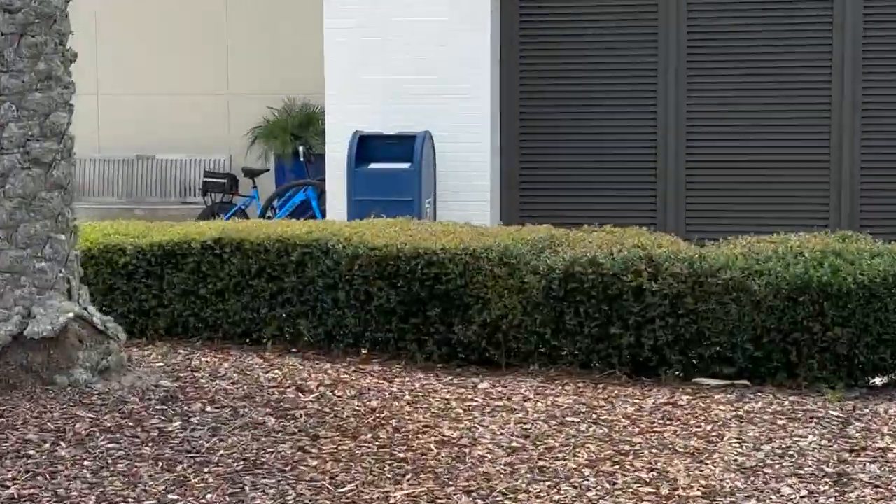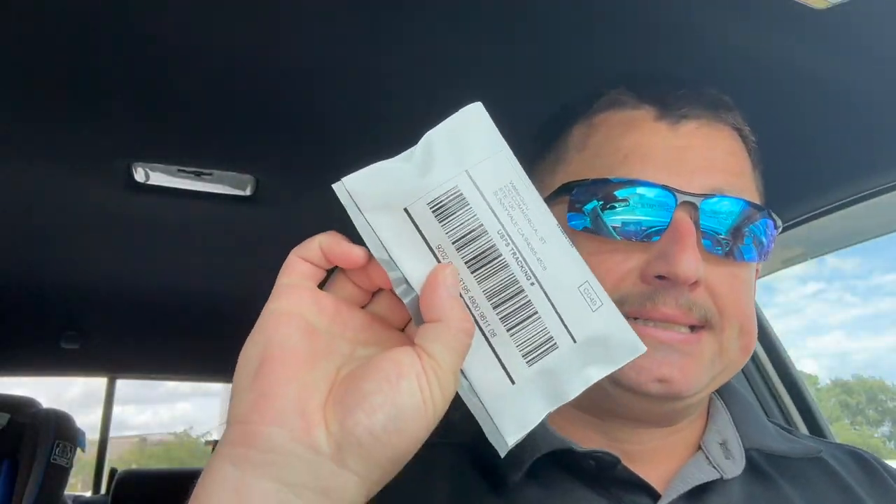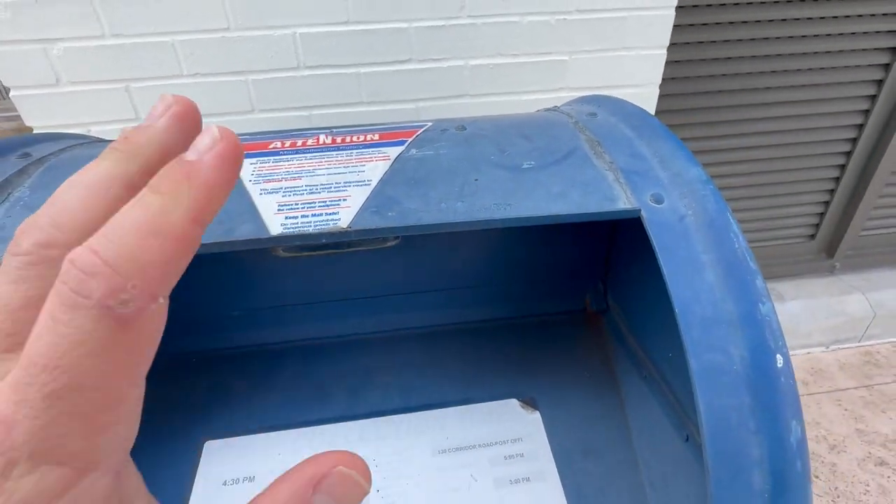Generally in these business areas or shopping centers there's a post office box — and at least the cool thing is no postage necessary. There's one right there in front of the CVS. Bye-bye.